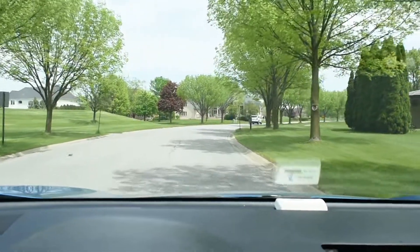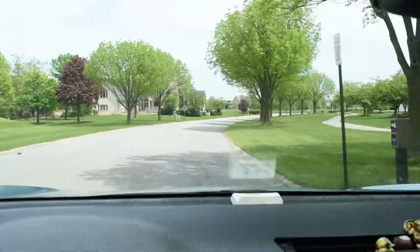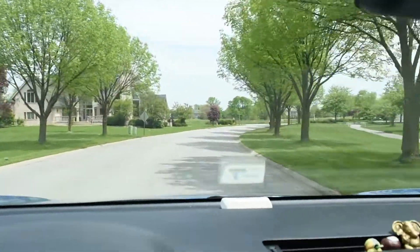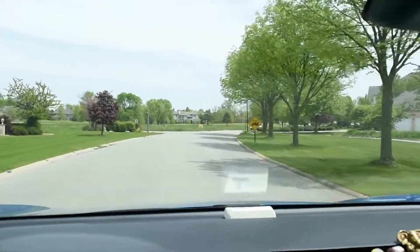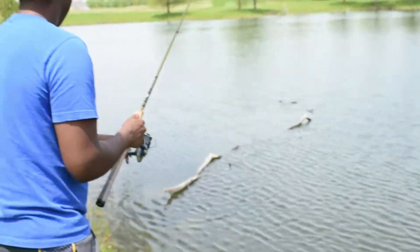We are heading to a new spot. Caught one fish at that pond, had a couple more bites but nothing else to show for it. So we're heading to a new pond in his development. Now we're at the second pond of the day — off the top it's already a lot clearer. We've already spotted a bass and a couple bluegill here and it's looking pretty promising.